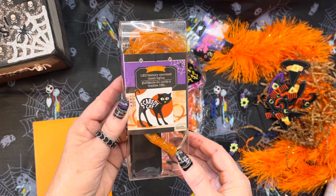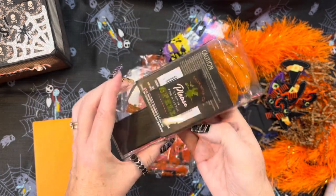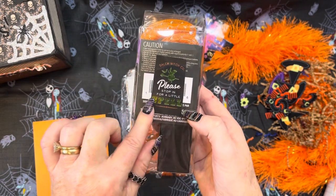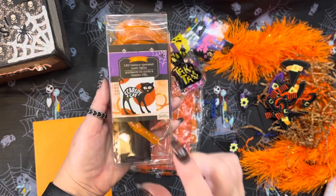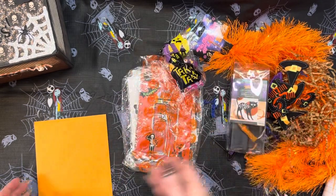This is a LED operated mesh light, and it's orange — I can use it on my Halloween projects. And she's put 'Salem's Witch Company — Please stop in for a little spell.' I love that! I will definitely be using that.